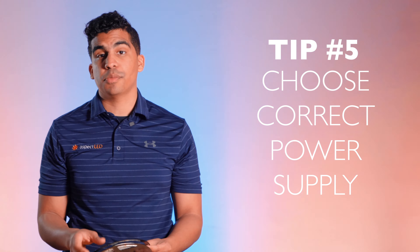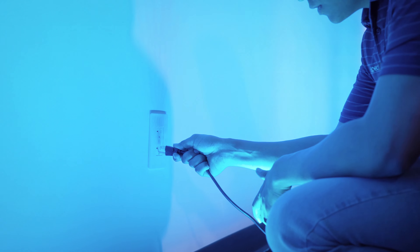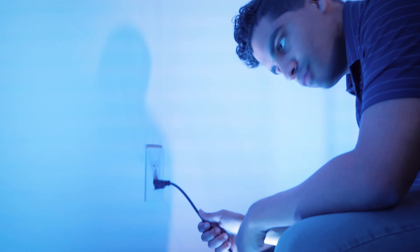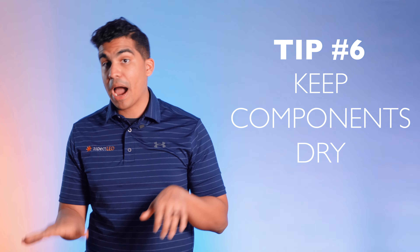One of our last tips is to make sure that you are choosing the correct power supply for your strip light system. If you misjudge and get a power supply that is too big or too small, you might risk underpowering the strip lights or damaging them. Go ahead and check out this video on how to choose the correct power supply.